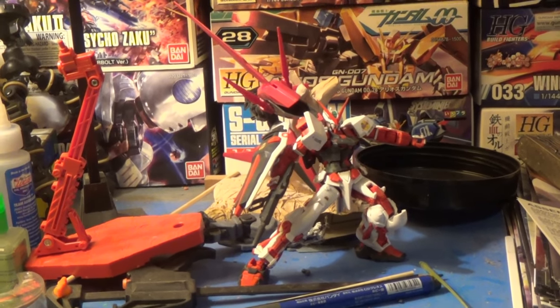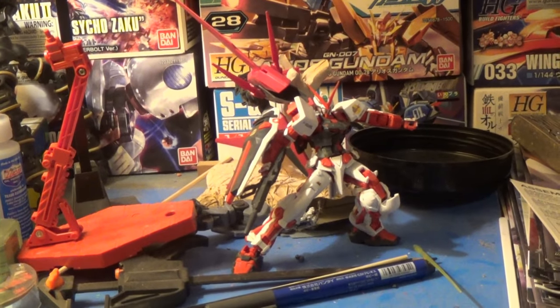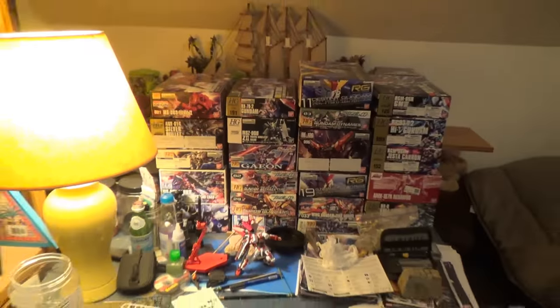Hey guys, it's me, Second Soundwave, and I'm doing a different kind of video today because I got a lot of stuff to do tonight.